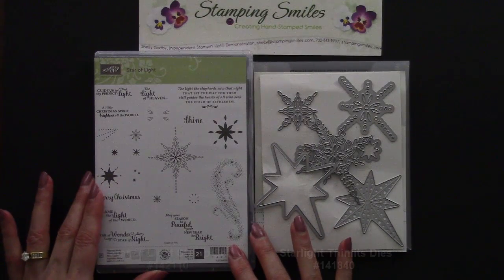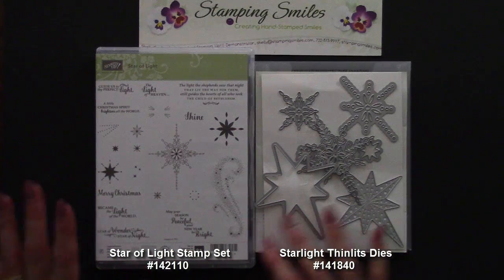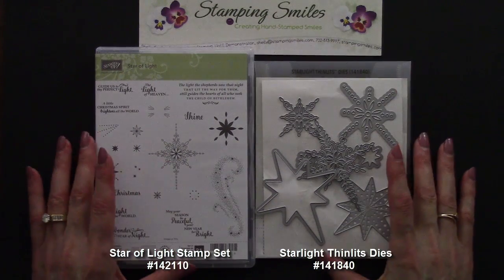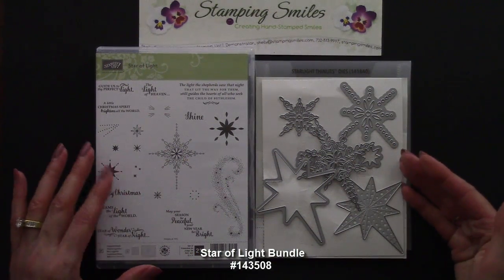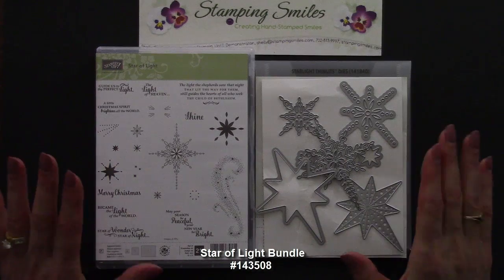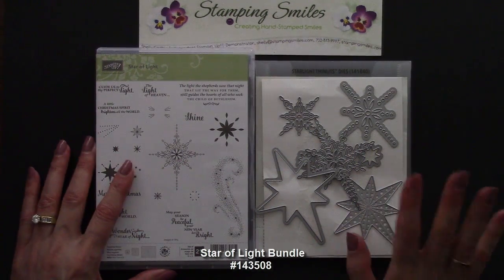Here we have the Star of Light stamp set with several faith-based Christmas greetings and sentiments, and then my favorite stamp — I'm calling this a stardust vapor trail, I just love that — and the coordinating Starlight Thinlit Dies with some beautiful intricate dies. When you order these two together using the special bundle item number listed on the screen, you'll save 10% on both.